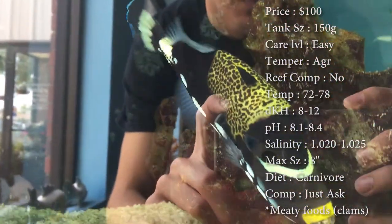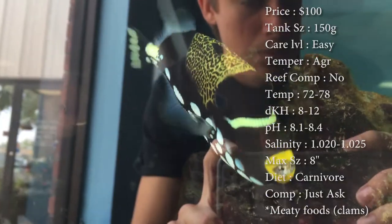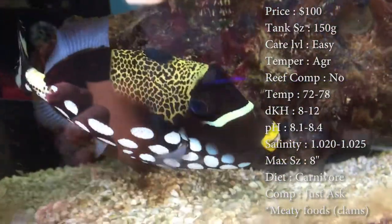Reef compatible — definitely not. And most of the time with triggers, it's not even about them eating the corals. It's more about them eating your cleanup crew. So that's a big problem.